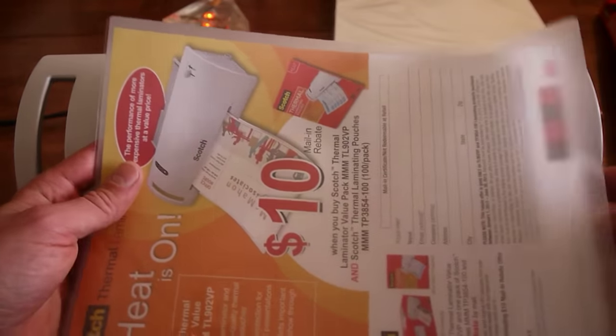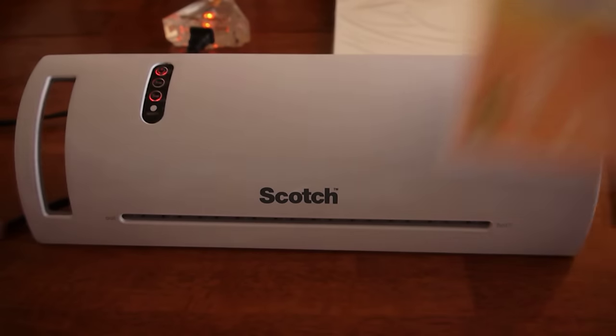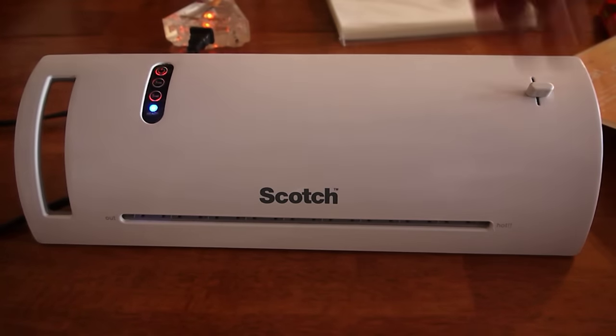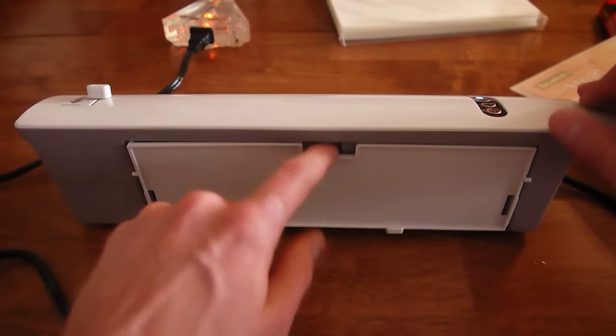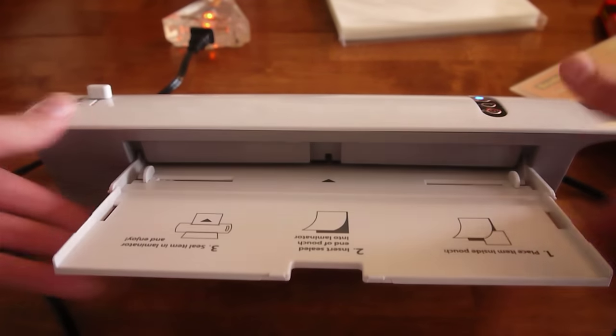I'm going to place the piece of paper that I plan to laminate inside, lining it up so that the edges look consistent. Then, before I push it in, I'm going to set up the tray which is in the back, by pulling this down and pulling up.